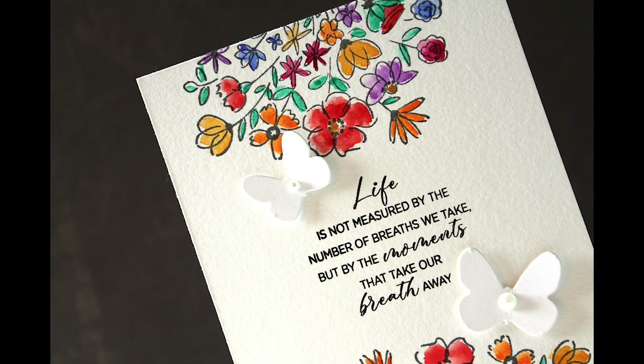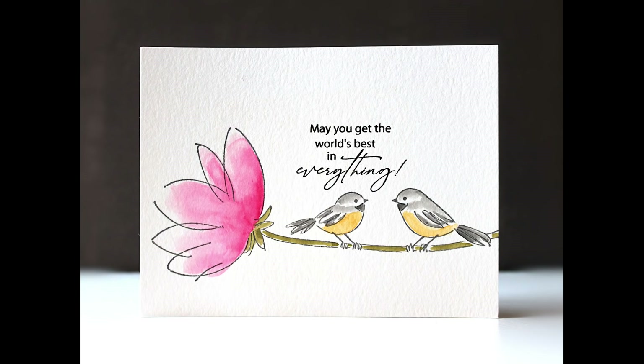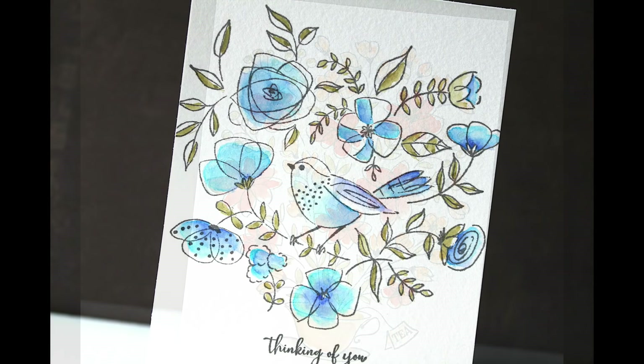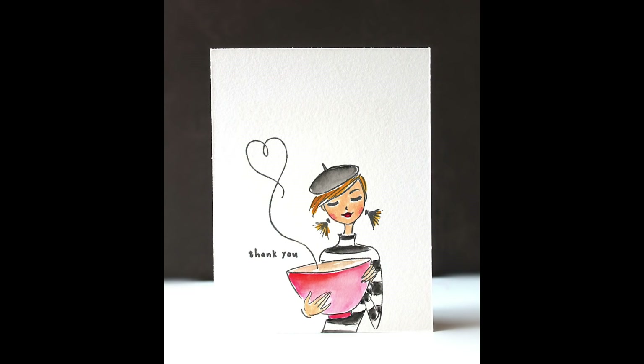One thing I really love about her illustration style is that you can get such a charming look with the most simple watercoloring. The simplest cards really capture the charm of her illustrations. These cards are super easy to do, and if you want to make gift sets to give to people with matching envelopes and bright happy colors, it is just really fun.